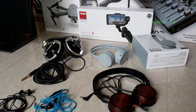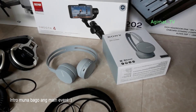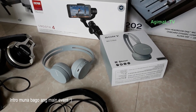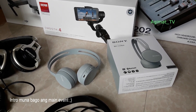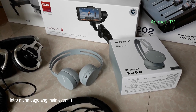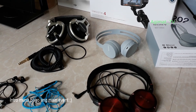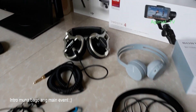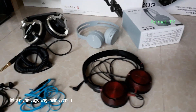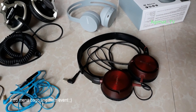In our last unboxing we did the Sony CH400, which was the cheapest Bluetooth headphones so far. As you can see here is an array of my headphones — ito yung lumang Sony natin na yun, yung usually ginagamit ko for recording and editing music for all our YouTube videos.